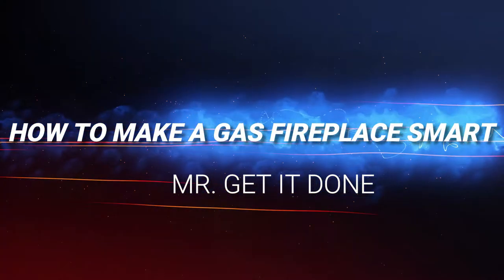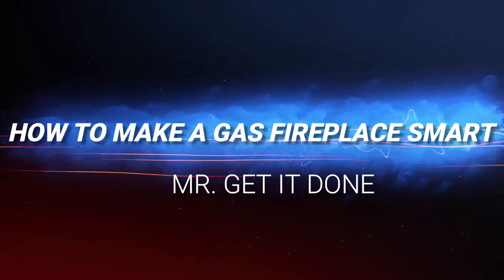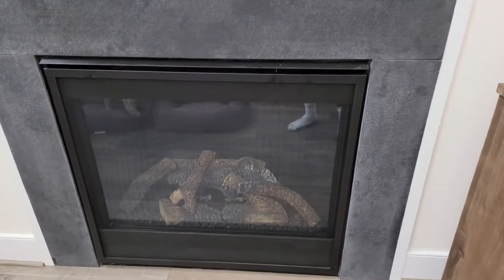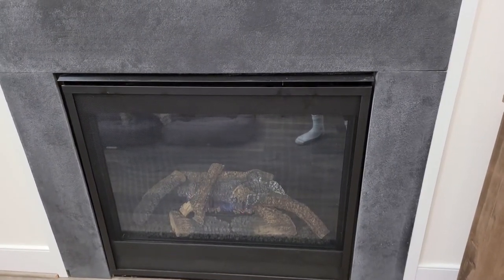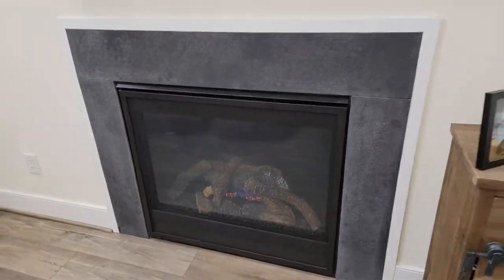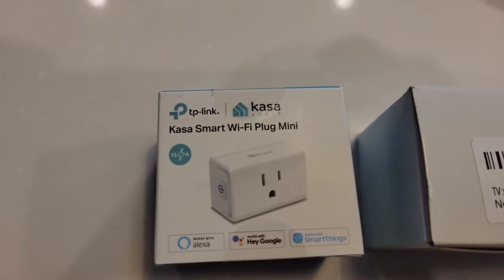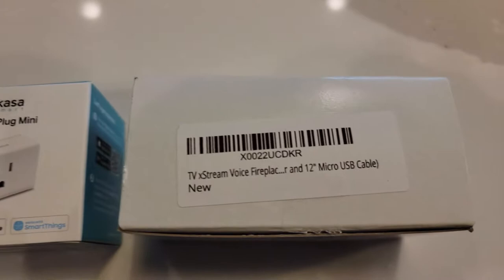Welcome back to the channel. Today I'm going to show you how to turn your gas fireplace into a smart fireplace in five minutes. This is my fireplace — you turn the switch on, it comes on; you turn the switch off, it goes off. There's no remote control for it. We're gonna change that today.